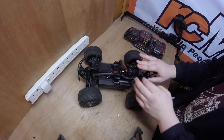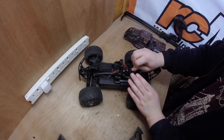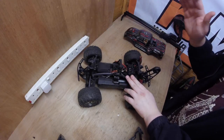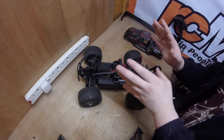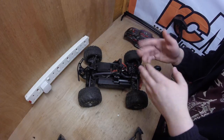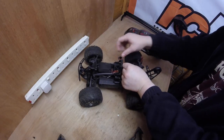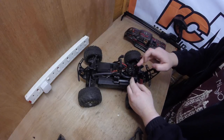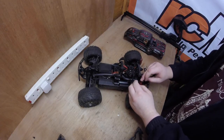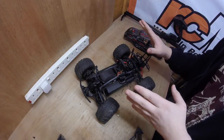Today I'll be showing you how to braid your wires. This could be on the ESC, motor, or any wire that's got three connections on it. You cannot do it on two wires — you need three cables. Let's get started.